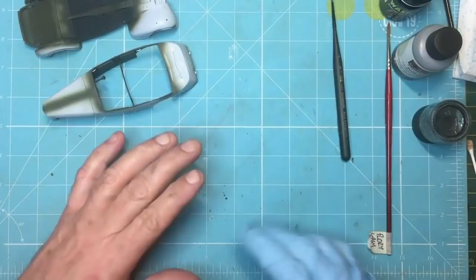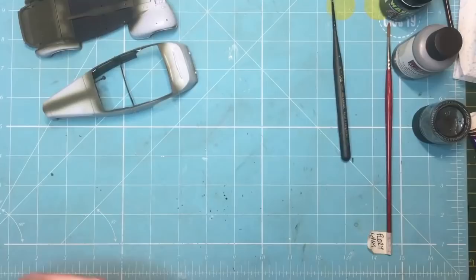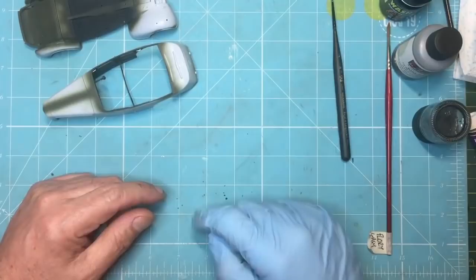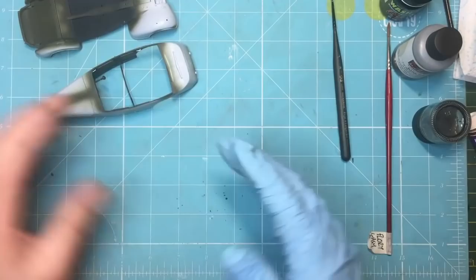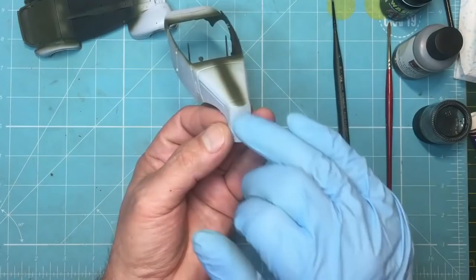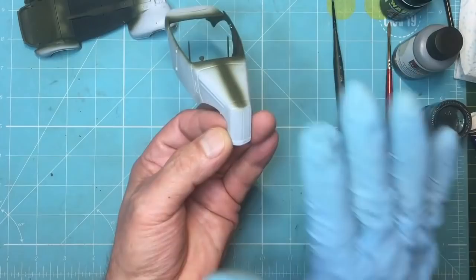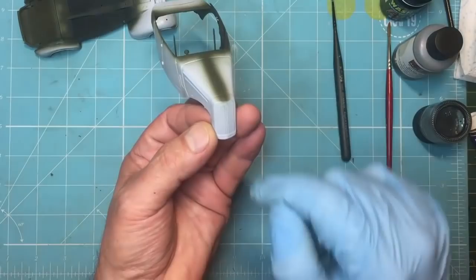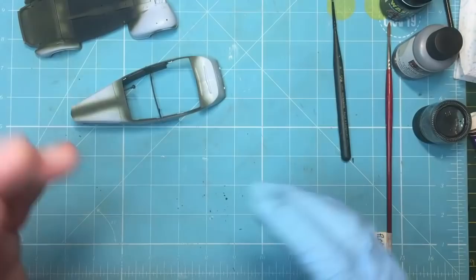Let's talk about washes - it's a very big subject, there's a lot about it on YouTube. I've put a glove on because of my cut thumb. Basically, the idea of a wash is to accentuate detail - that's all it does. If you have a radiator grille painted green and you want to make it look deeper, like a real grille, you put a wash on. The wash runs into all the grooves and leaves the green paint showing on top.